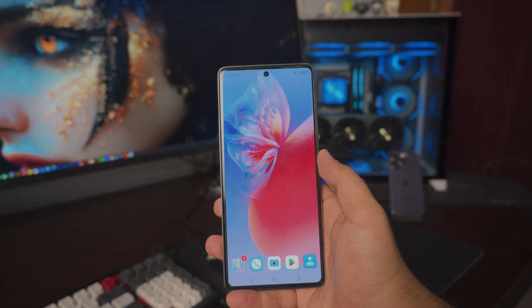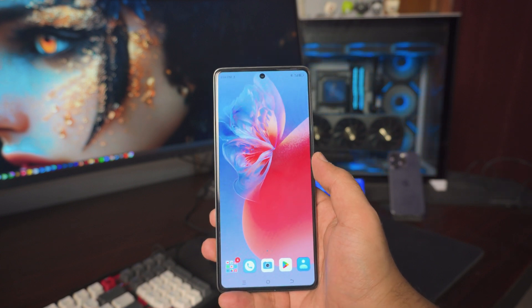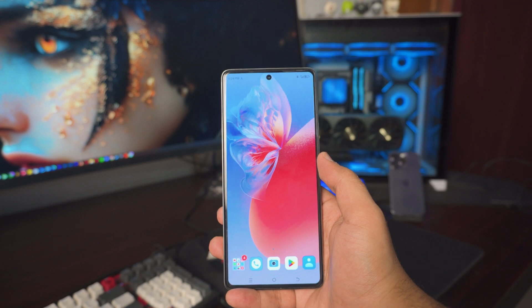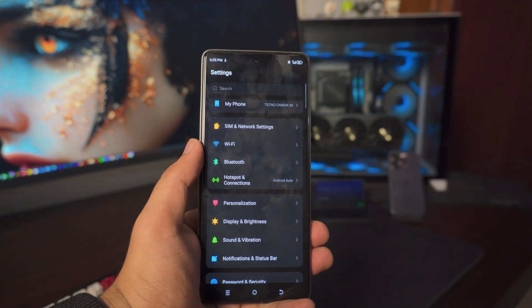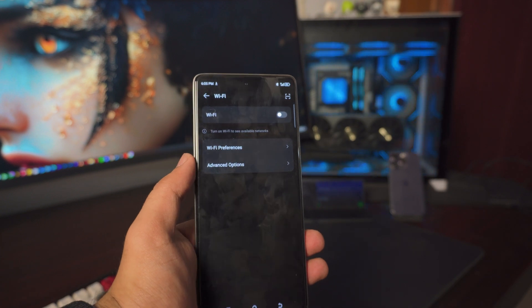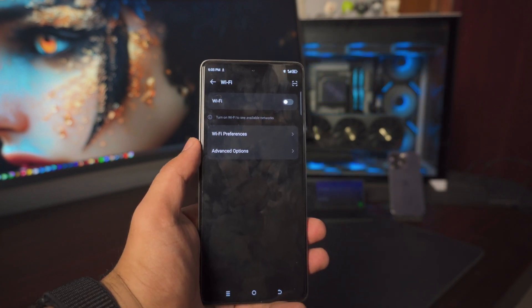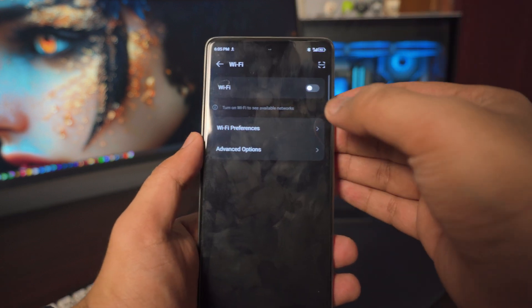Now let's dive right into it. So there's one thing we need to do before we jump into the video. The first thing you want to do on your Techno or any Android phone is go into your settings page. Go to your Wi-Fi settings — this is really really important. To mirror the Android phone to your TV, we need to make sure there is a connection in between. In this case, I'm just gonna use my home Wi-Fi.